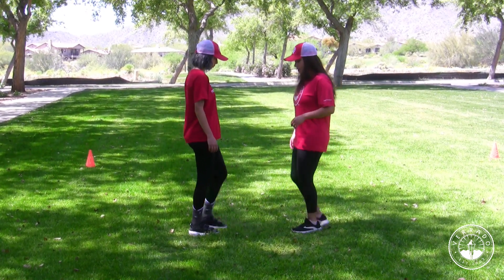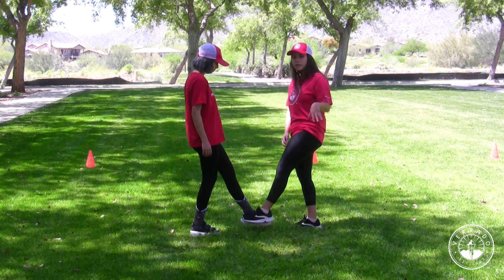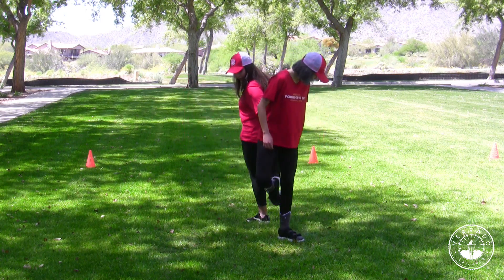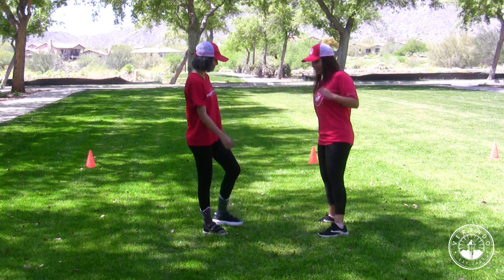Keep going, and then you get to the opposite leg. Once you get here, you want to do the same thing you did with your other foot. So you take that foot, tap the outside, step down, and then come back up. And then you come back up, and then tap, tap, and then you're done.